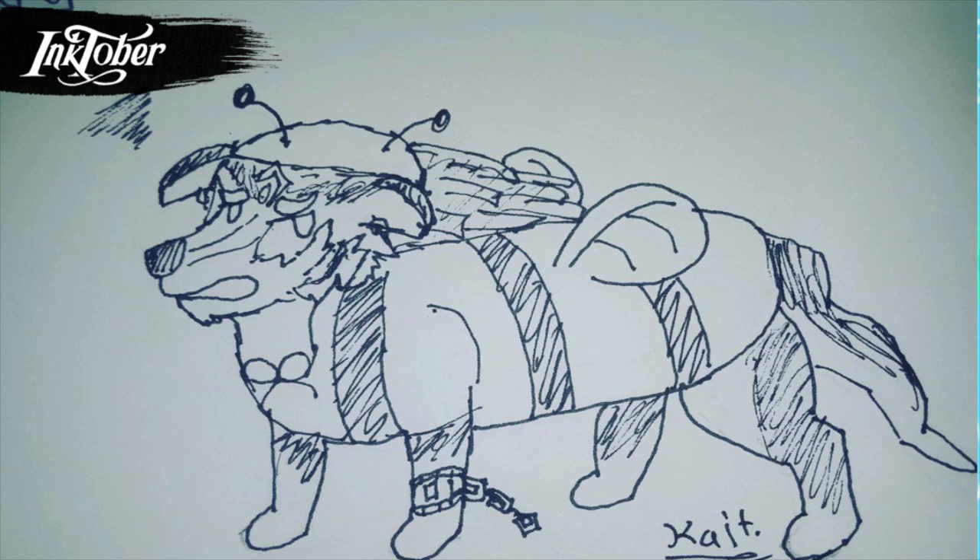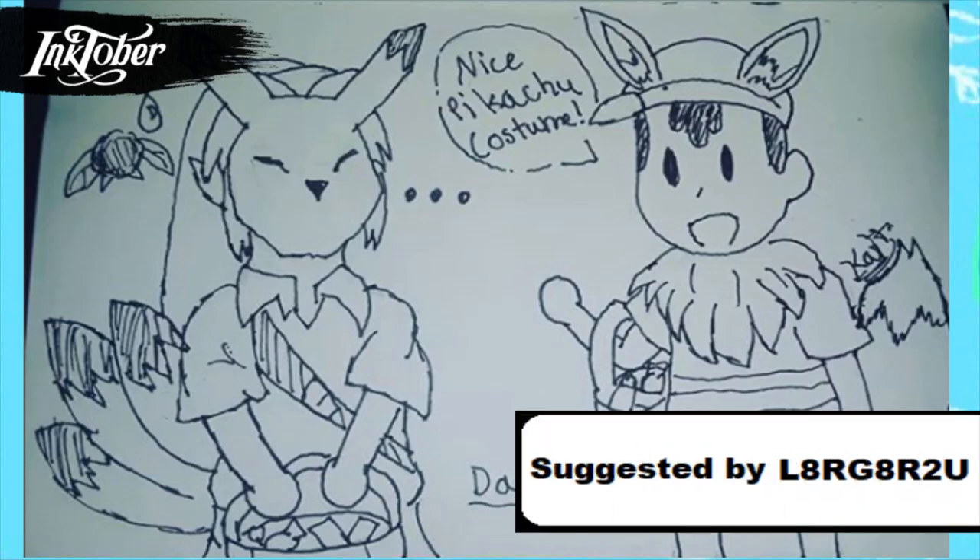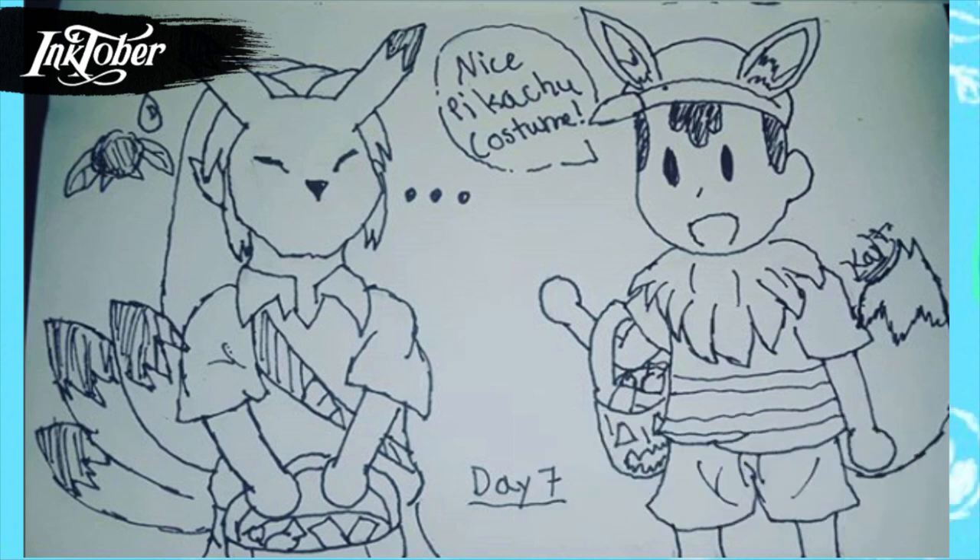For day six — you know how you can buy costumes for dogs? Well, what if Midna decided to buy a costume for Wolf Link? That's what I drew. Of course Link would not like this, especially since it's a bumblebee costume — the Hero of Hyrule saving the world in a bumblebee costume.